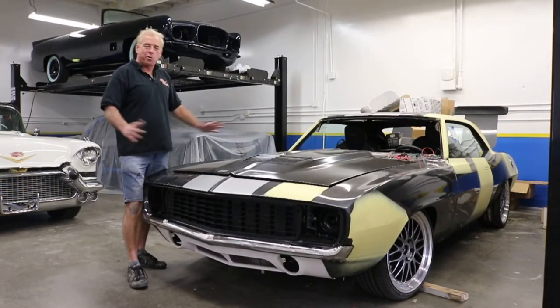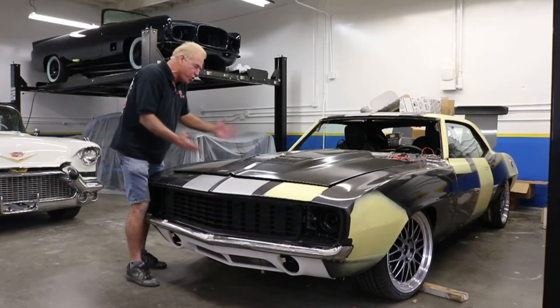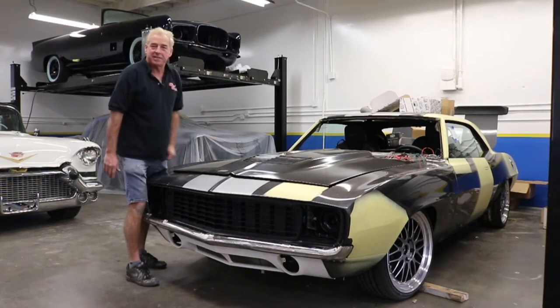Hello, my name is Mark Boyce with ScareShipless in SoCal, California. I want to show you this cool design we have on this 69 Camaro.